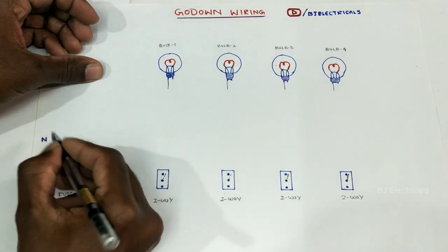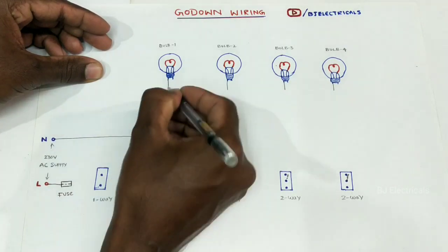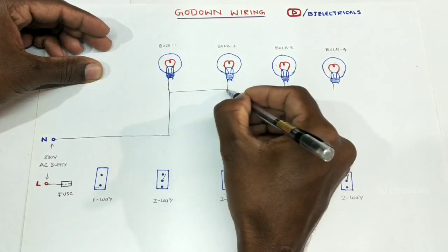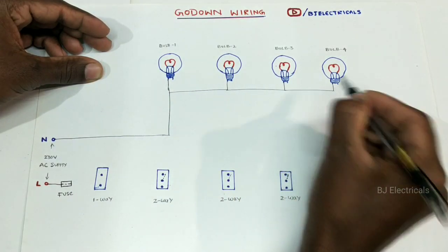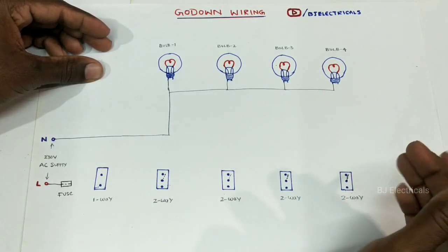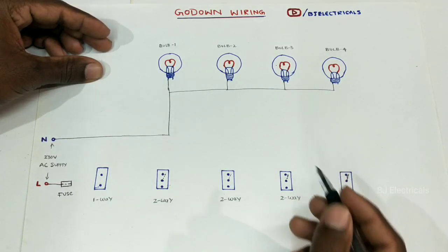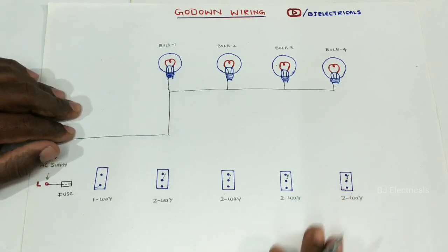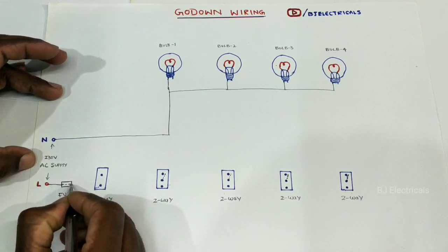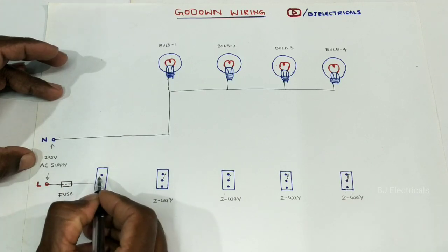Now let's do this. We have the same angle. We use the same angle as we go to fix the angle and look at a normal angle. We will find the angle as a face wire. If we use the angle, we will fix it to make a neutral angle. There is a phase terminal here.